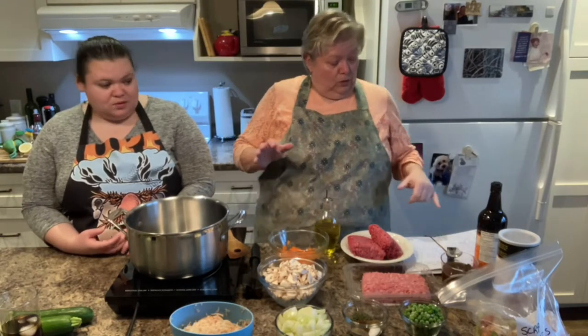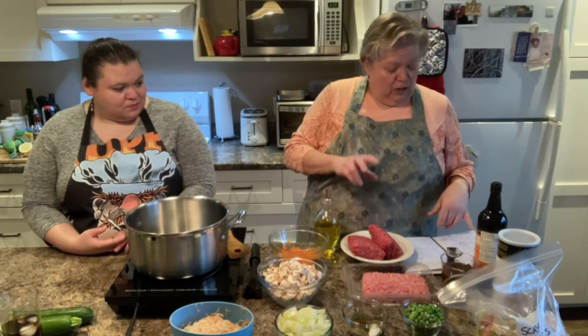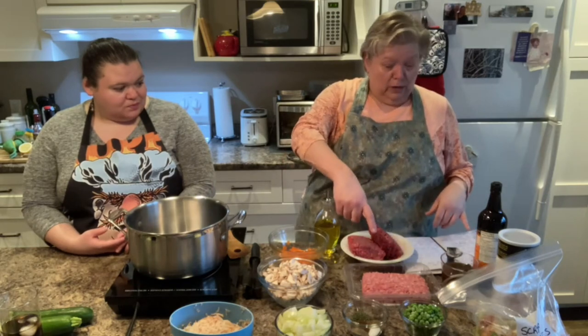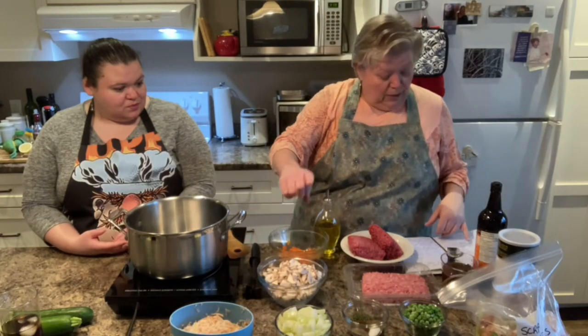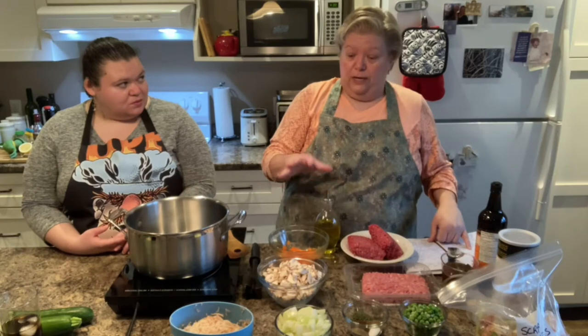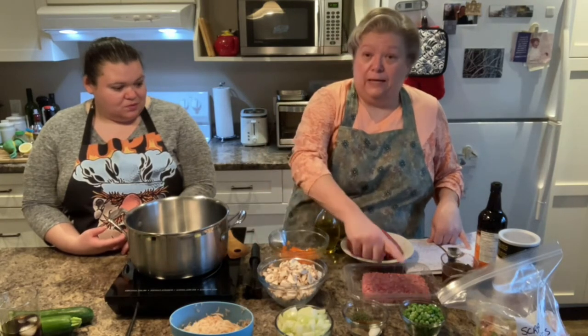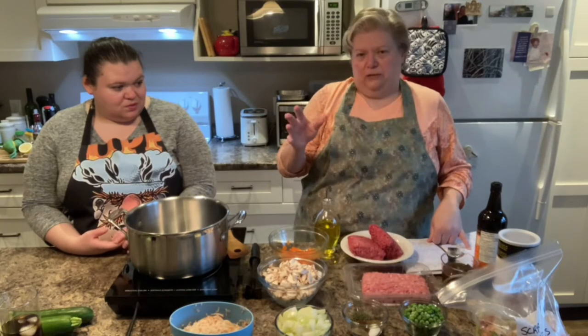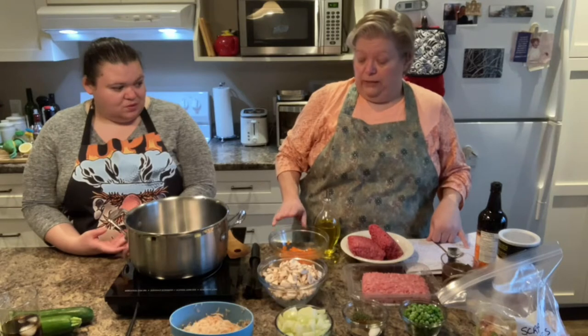So you're going to need a couple of tablespoons of oil — we've got olive oil. You're going to need two pounds or two packages of ground beef, a package of ground pork, a large onion finely diced, and a stalk of celery. I didn't do a stalk of celery because I'm adding two optional vegetables: chopped mushrooms and frozen peas. So I just left out the celery.